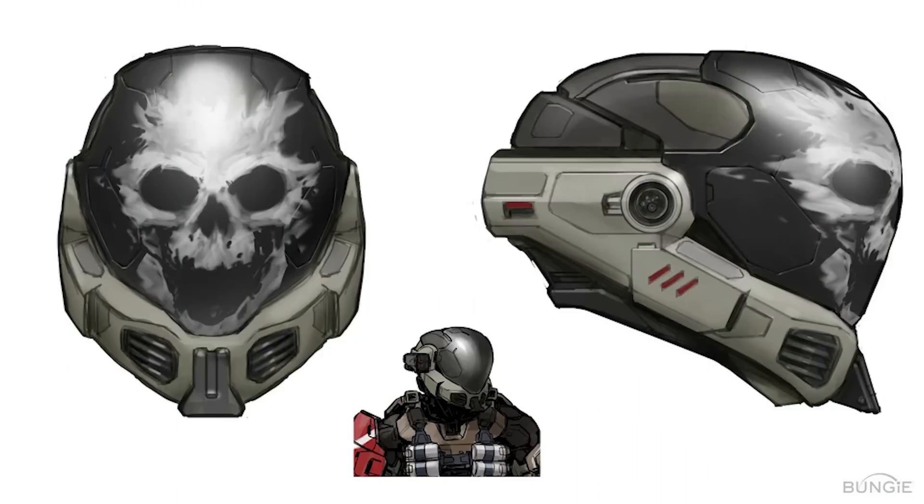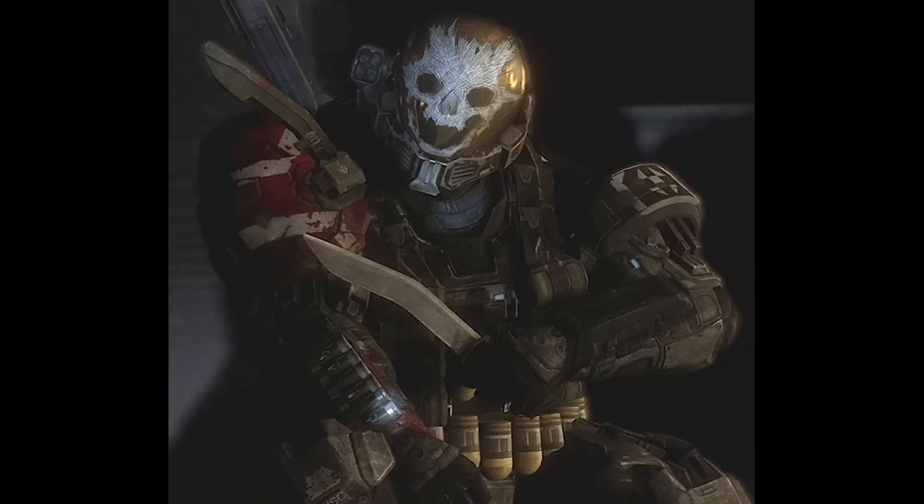My immediate thought when I found this was that it reminded me a lot of Emil from Halo, who has a skull scratched into his helmet. I definitely see connections, although I do not think we're getting a Halo crossover here.